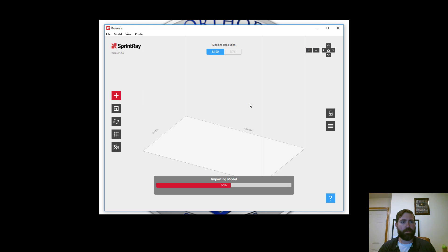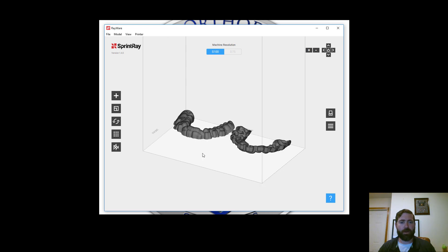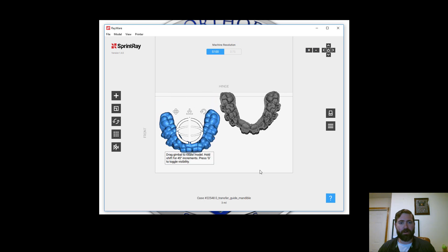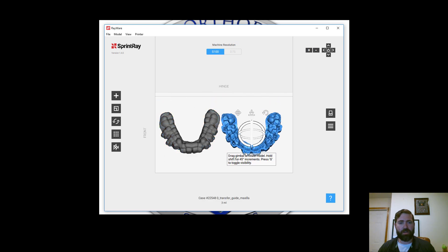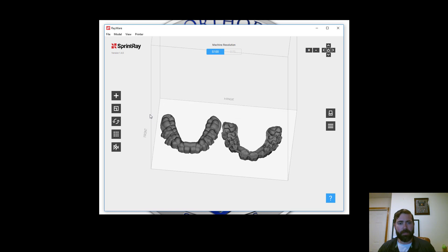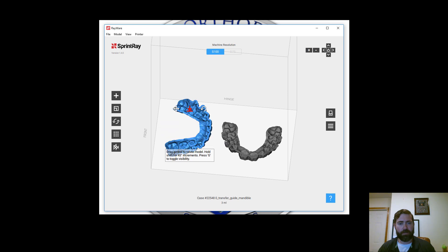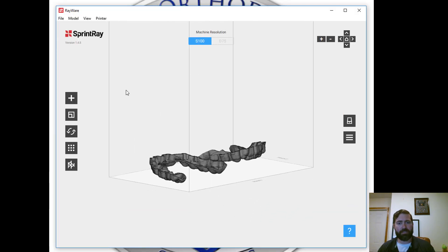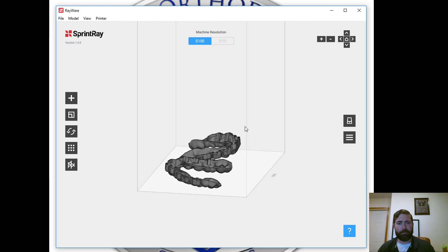I have SprintRay open with the Rayware software here, and here are the trays. Now it's going to be printing from the bottom, so I will want to flip this around. I will make some support guides off of these — it doesn't have to be perfect by any means because we're just printing them.